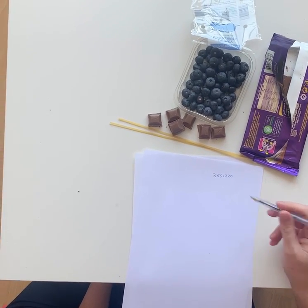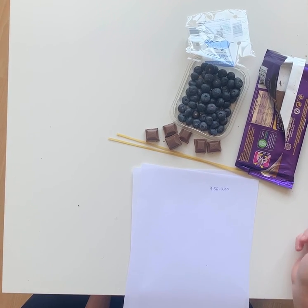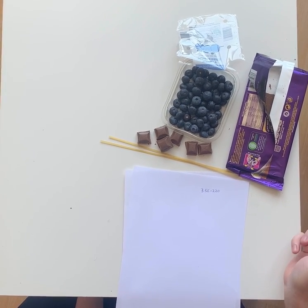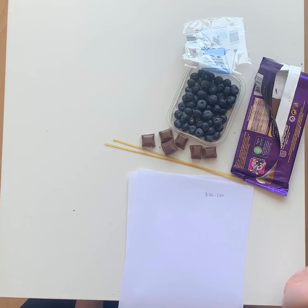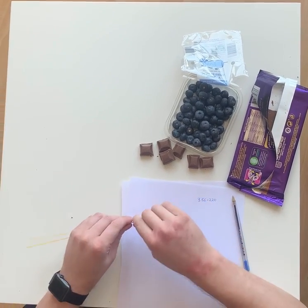Hi, Year 3. So this is a guide for you and your parents of how to do the expanded column method. Now, I don't have any Dienes at home, and I don't think you do either, unless you're a bit strange. So I've got some stuff to help me here. I'm going to use these bits of spaghetti.